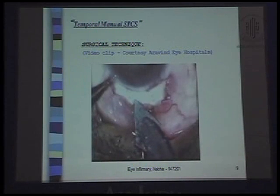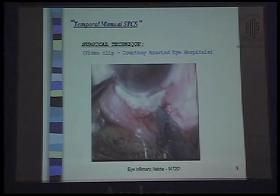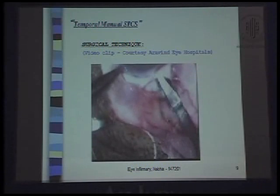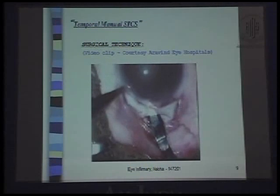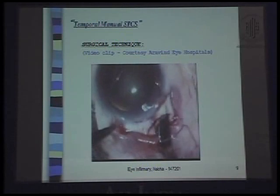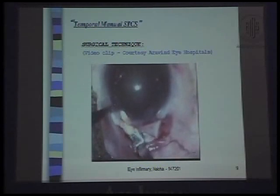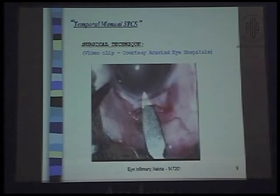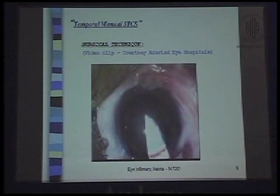This is a short video courtesy of Urvindai Hospitals. It shows a frown incision being made on the lateral side. A bridal suture is inserted in the lateral rectus, which is usually not required. The tunnel is the same as with all superior or superotemporal surgeries — the only difference is you shift over to the temporal side. The tunnel is made with the crescent, developed, and the AC entered with the keratome.